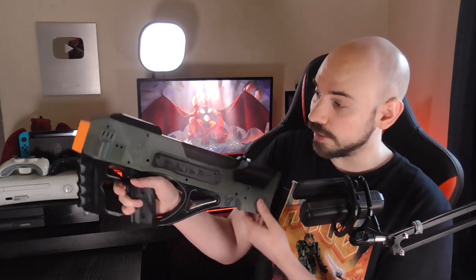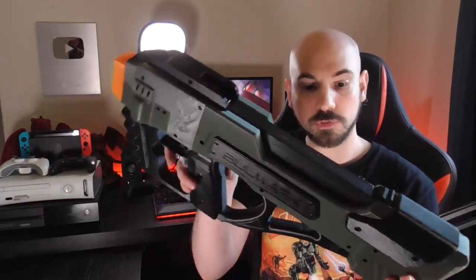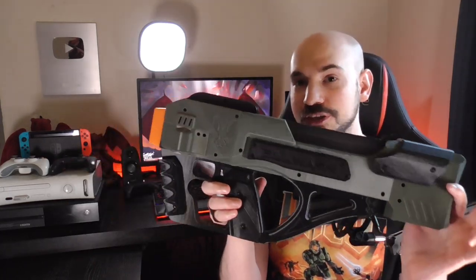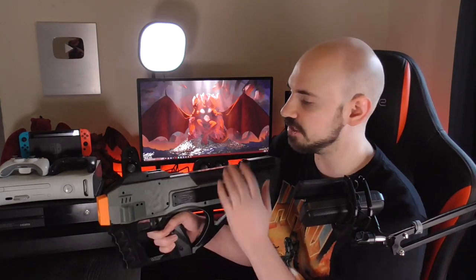Nothing about this gun has been difficult to use or annoying at all — the user experience has been so fun. It does have a rev trigger; it's not an all-in-one trigger, and it revs up pretty quick. The 3D print quality is pretty good — I can't really complain about that either. This might be my favorite blaster I have. It's just a flywheeler, a little bit different, but it looks sick. The top-loading reload is just awesome. Performance is great, it's pretty small — I can see this being awesome in CQB. It's very comfortable and easy to reload.